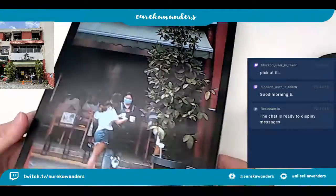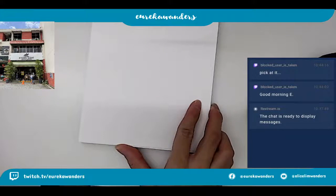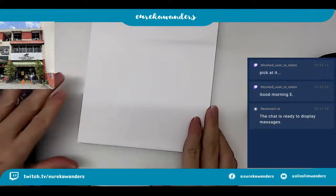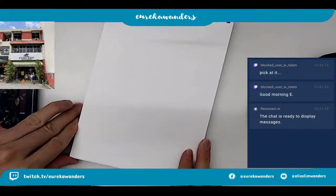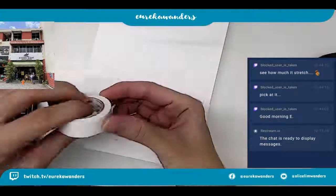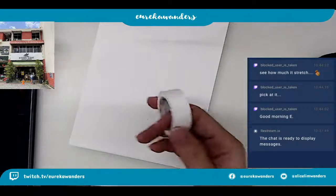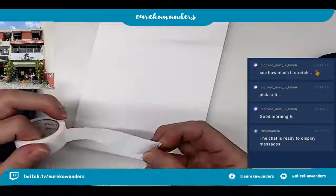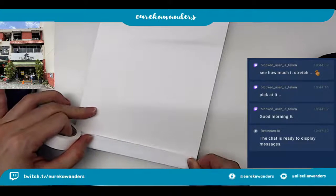Alright, let's start. I'm not sure if you guys can see what's going on here. Let me adjust so you guys can actually see. It's a little bit slanted - I hope it's okay. Should I change the angle a little bit? Yeah, probably this will be better. Let's start by putting the washi tape - as usual, this is what I always do.